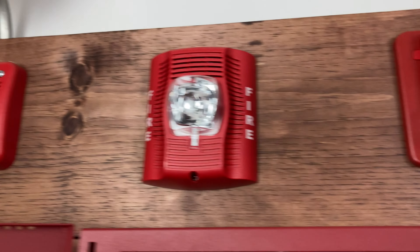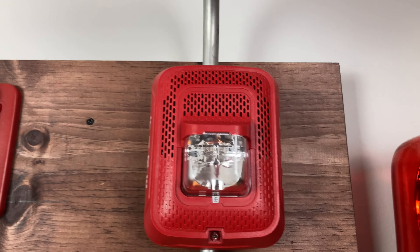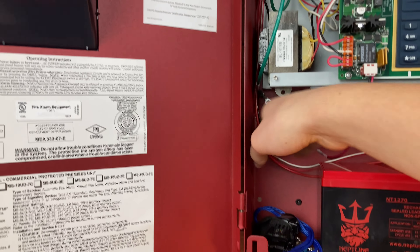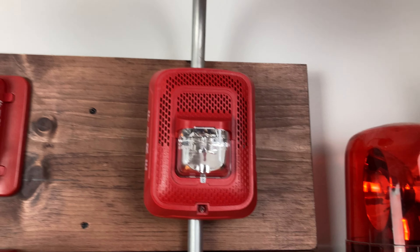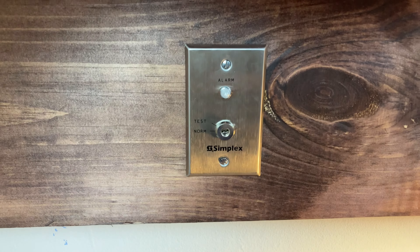The alarm sounds: 'May I have your attention please — a fire has been reported in the building. Please proceed to the stairways and exit the building. Do not use the elevators.' The key switch is already reset — I've flipped it back to normal.